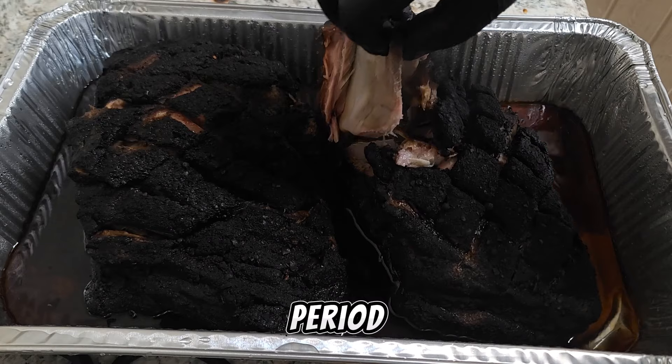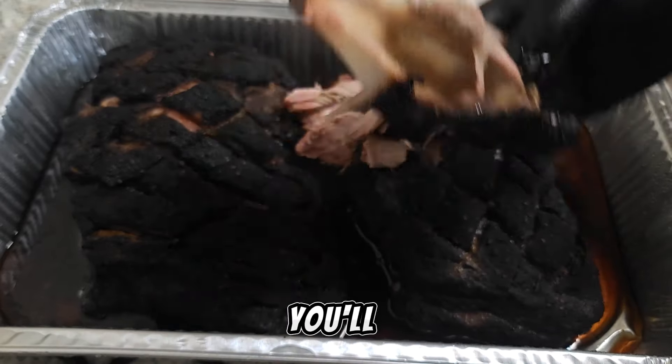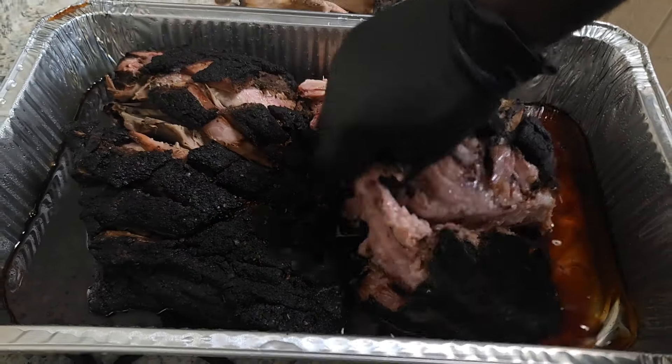Now that the pork butts are rested and ready to go, we're going to open these up — they should produce a little bit more juices during the rest period. We're going to pull these bones out and you'll see they come out super clean. All we've got to do now is shred them up and they are ready to serve.